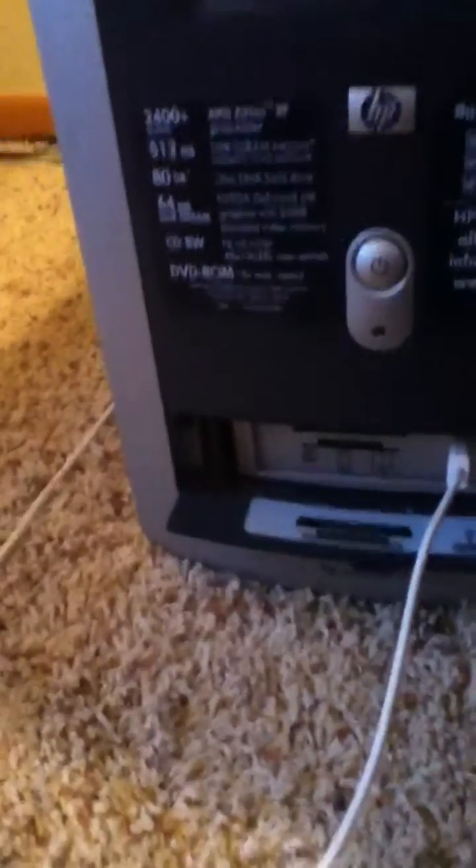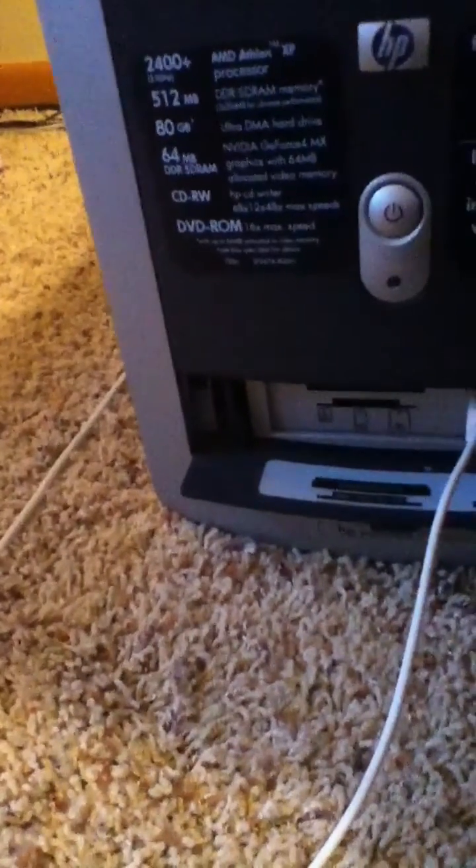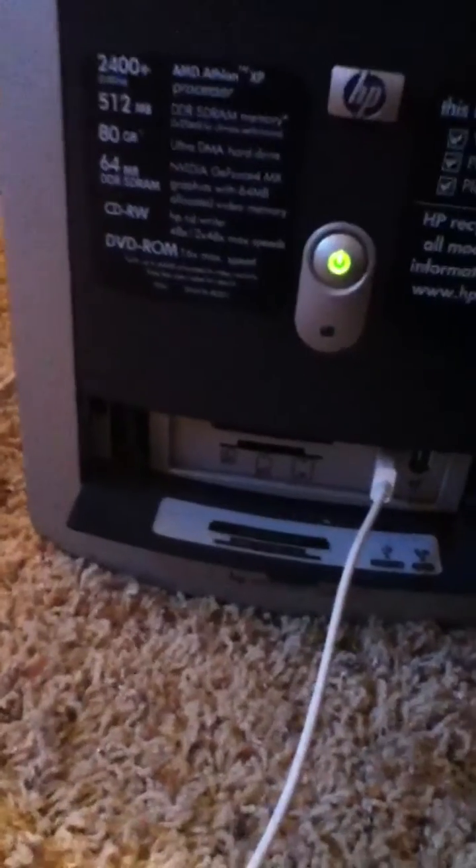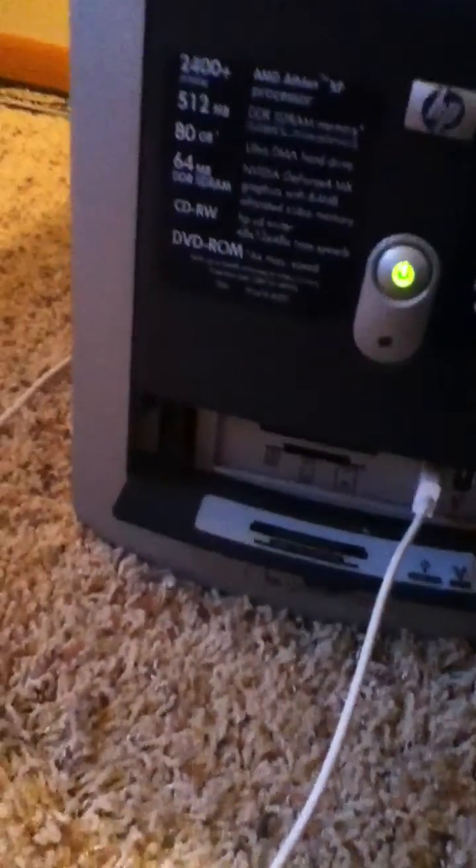I got an old PC computer, it's from 2004, and I usually get these error messages. My computer - I click it and it won't turn on. I haven't turned it on for about five to six days, so I'm going to give you some tips.